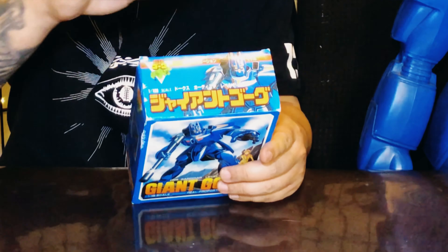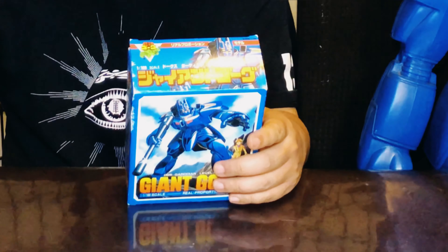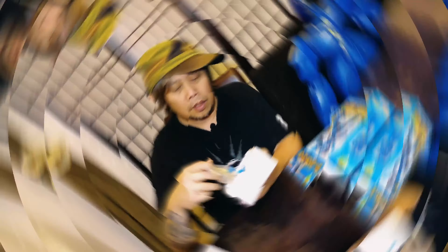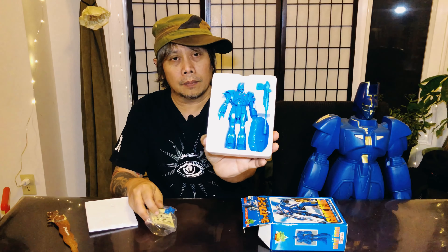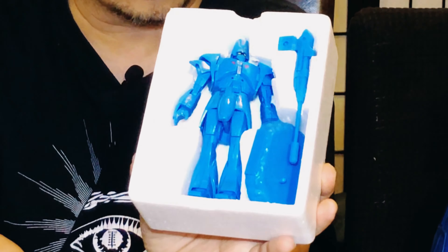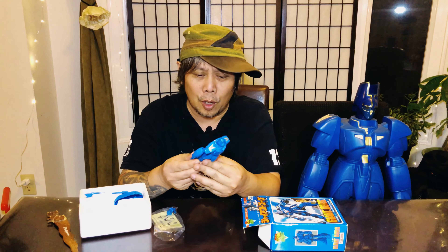I'm using my letter opener that says Philippines — I've been using it for quite some time now. This one is still tight. Sometimes when you're opening like this you're kind of worried you might cut the sides. The corners of the flaps do have some sort of cut there, so if you're not careful the letter opener can start a small tear that gets bigger and bigger. You have to be careful.